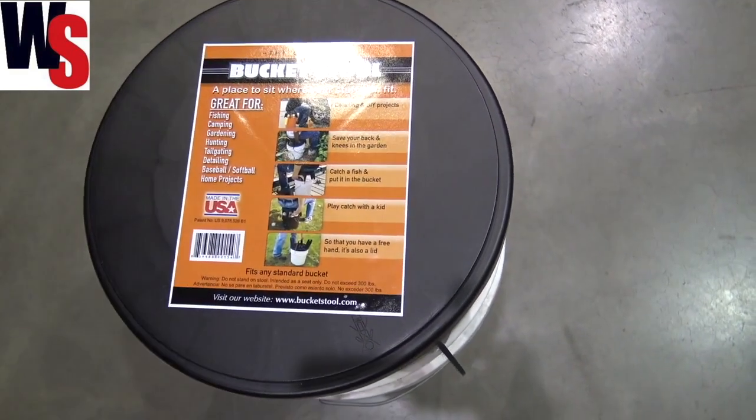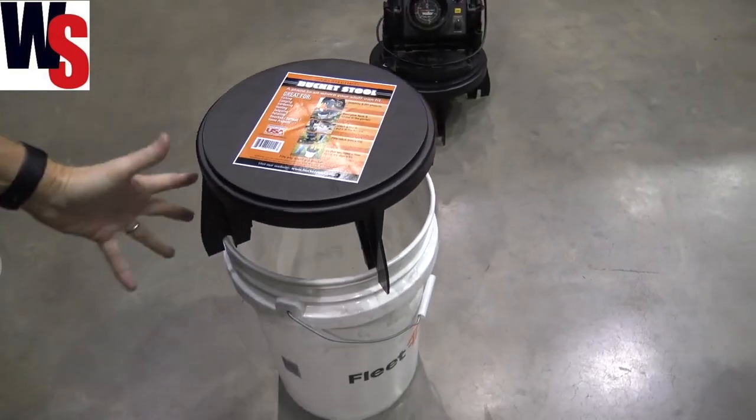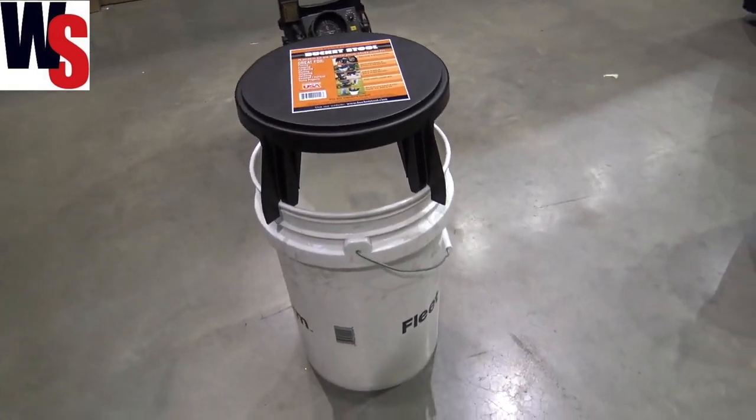Hey, we're at the Ice Institute, and I found this and wanted to share it with you. This is the bucket stool, and what this is is basically an extended stool that can go on top of your five-gallon bucket.